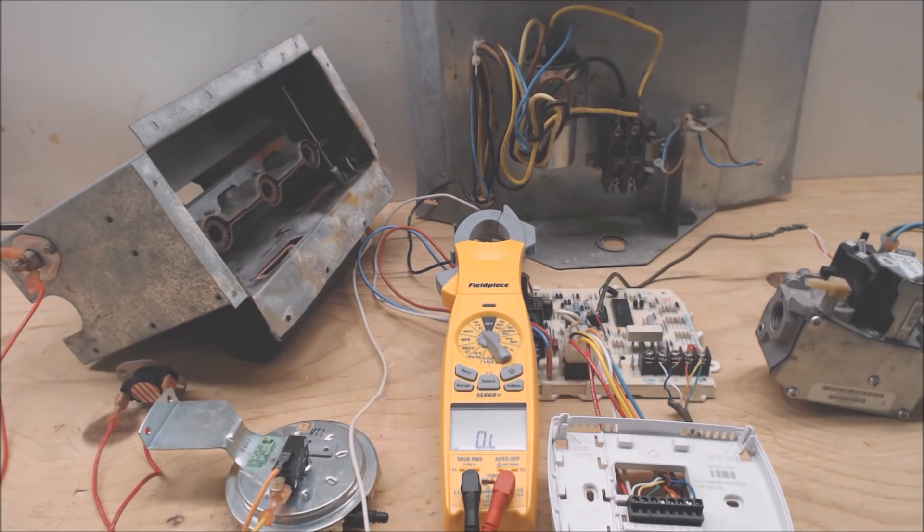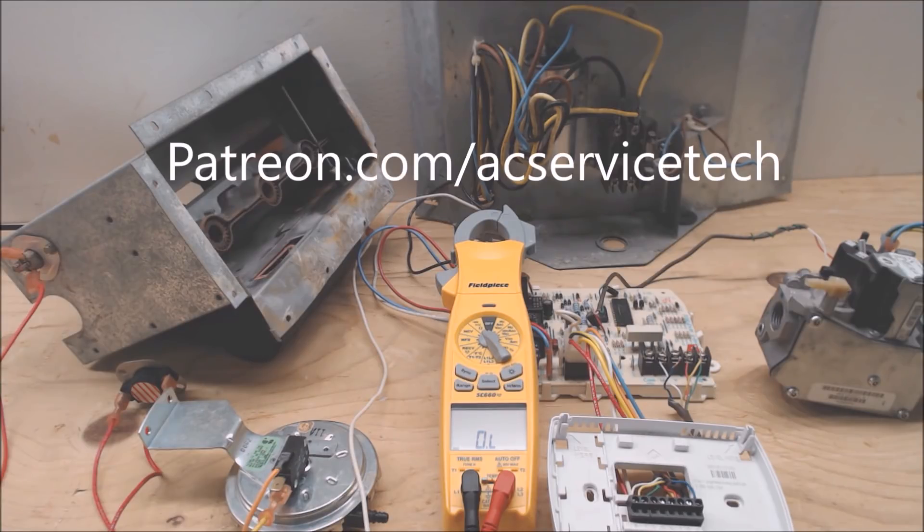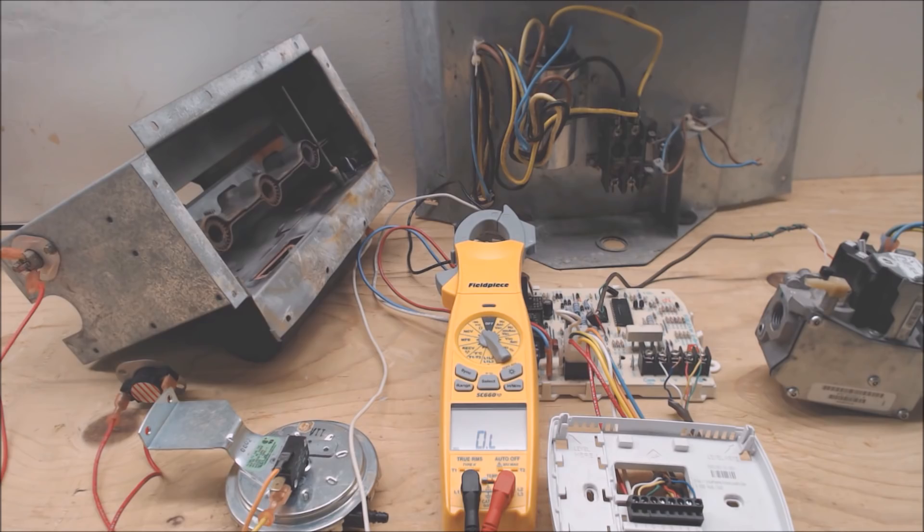If you want to help support these HVACR training videos, check out patreon.com/acservicetech. We're rewarding the members there by adding extra content such as articles, videos, and answering questions. Hope you enjoyed yourself, and we'll see you next time at AC Service Tech's channel.